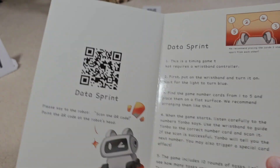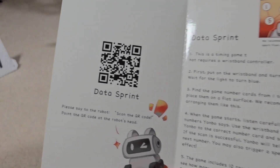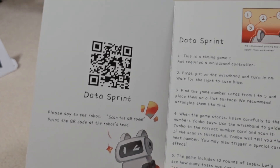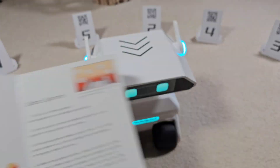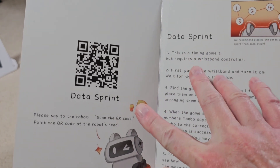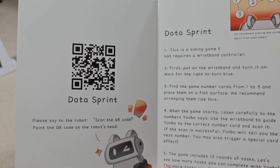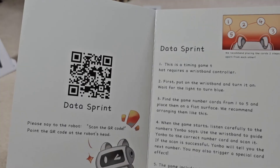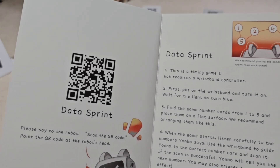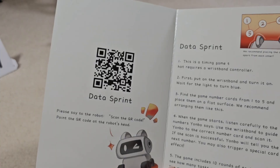Another problem is: what if you lose this book? Then you don't have the QR codes to play the games or hear the stories. What I'd suggest is taking pictures of the QR codes along with labels for what each one is, and saving them on your tablet or phone. That way if you lose the book, you can have him scan the code directly from your device. I do hope they get away from the QR code thing.